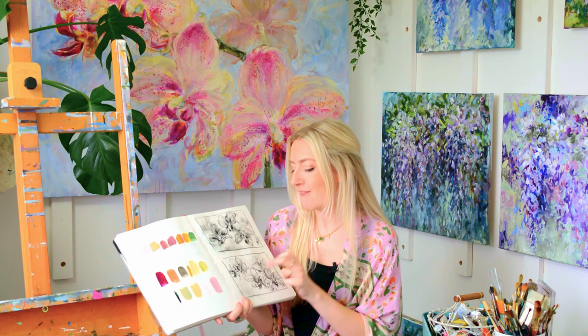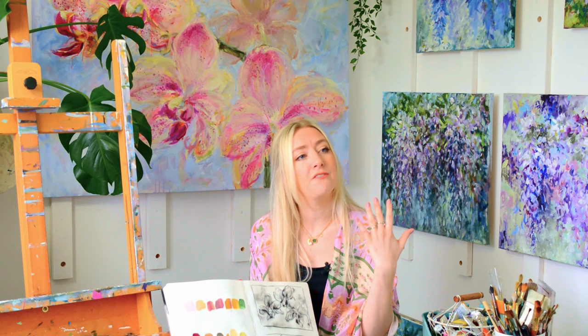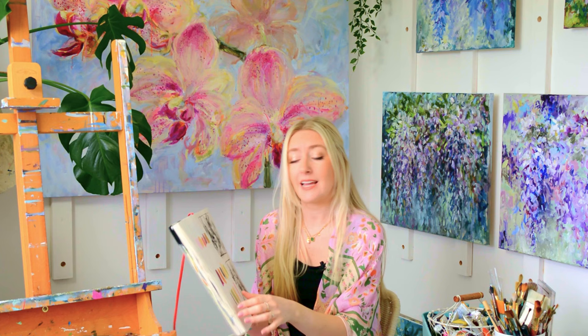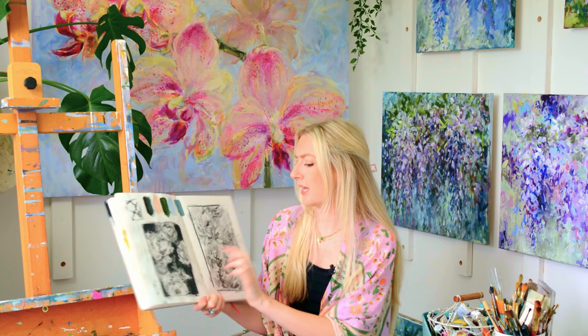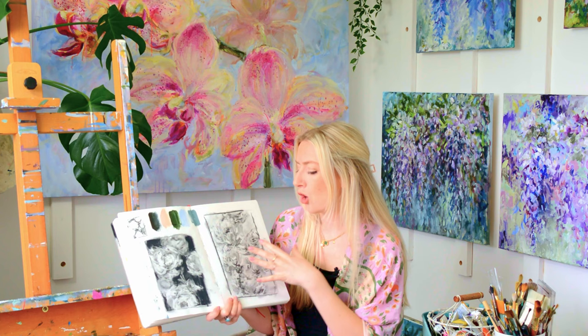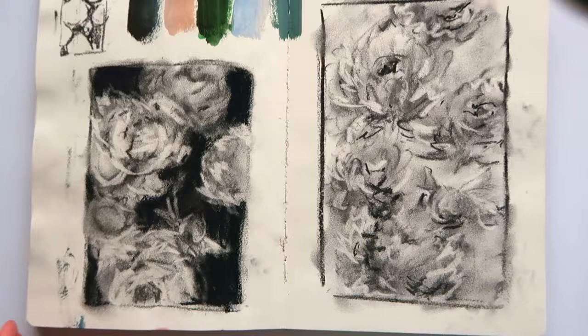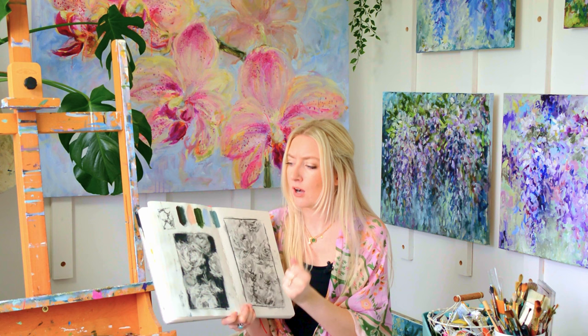First of all I would get down a compositional sketch, then I'd consider the values — how dark or light something is. Do you want it to feel really dark and moody, or light and airy? This is a good example — this was a commissioned piece, and these were mainly value sketches. I was testing out whether I wanted a really dark background with light on top, or all the values fairly light with darker spots at the center of the flowers. So this is a great example of how you can test out different composition ideas and also put down those values.